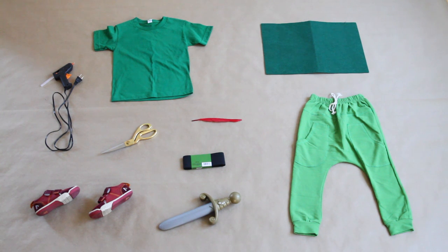For Peter Pan, you're going to start with a green t-shirt. You also need green sweatpants or leggings, green felt for the hat, a red feather, a dagger, and some type of brown ribbon so that you can tie it around and put the dagger into it.